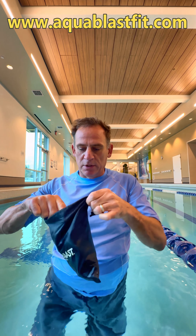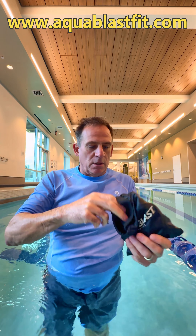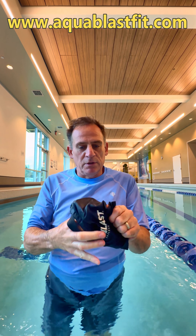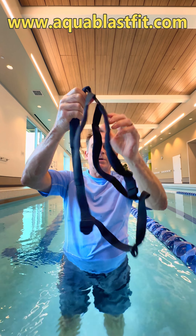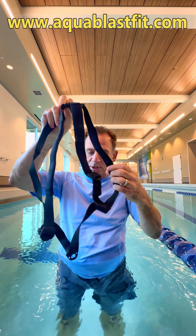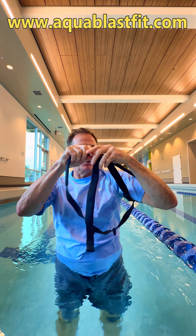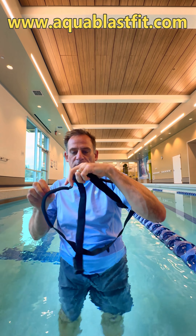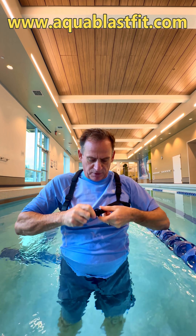Put the harness on. The first thing that you want to do is take out the tether. Put the harness on. Find the little D-clip in the front. Slip it over your shoulders. This little diamond piece is over your back, like that. And this little piece is in the front.